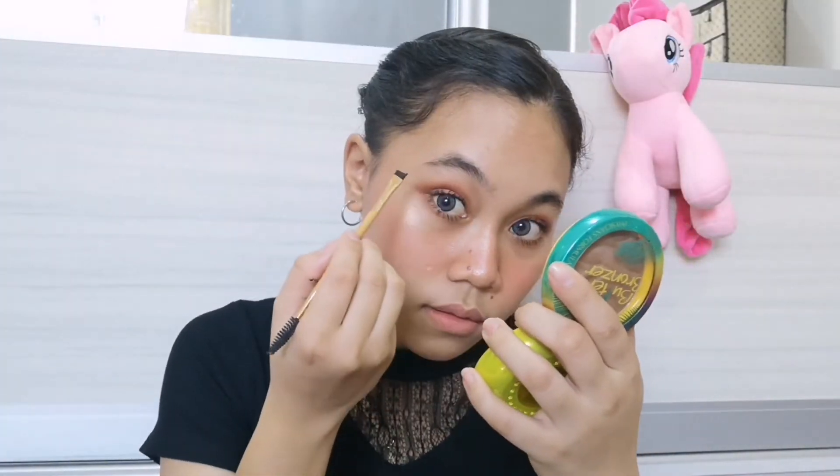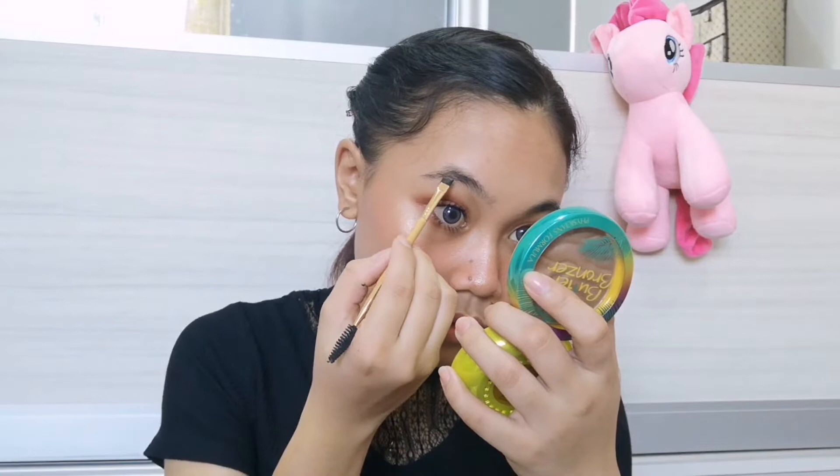Now let's get into the eyebrows! Let's work on these eyebrows, let's make it happen. And we are done with these ugly eyebrows!